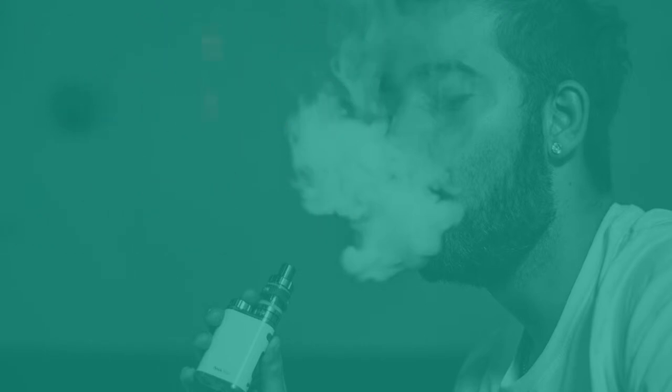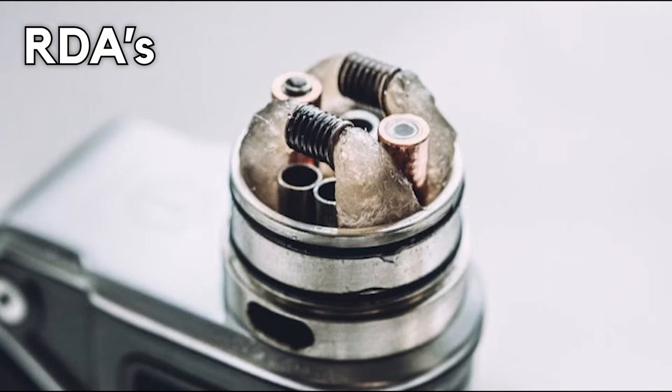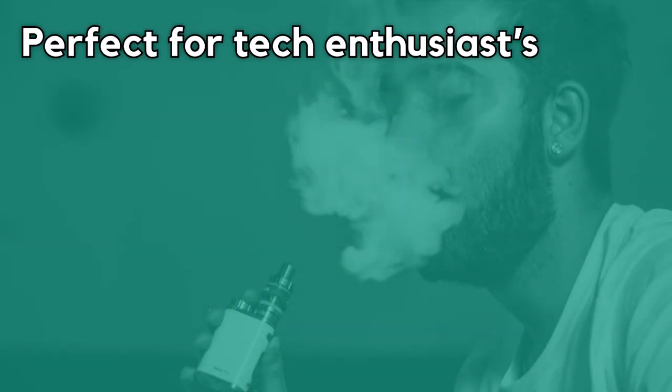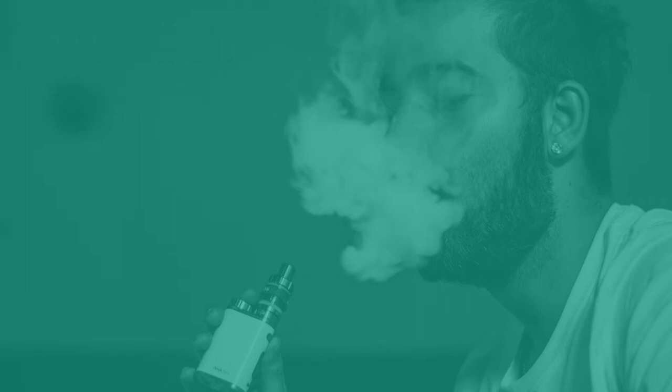Mechanical mods are often used by vape enthusiasts who prefer to create their own atomizer to craft their preferred vaping experience. Custom-built coils allow enthusiast vapers to tailor the vaping experience to their liking. These self-created atomizers are referred to as rebuildable drip atomizers, or RDAs for short. RDAs work with e-liquid being dropped on top of the custom-built coils. If you enjoy tinkering and customising your experience, box mods are the perfect choice. However, box mods are not recommended for smokers due to their steep learning curve, though many people have successfully used them to quit smoking.